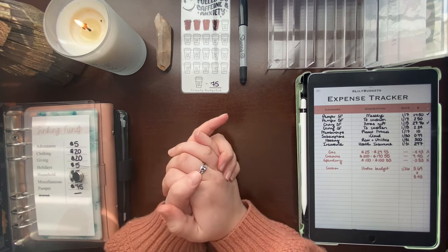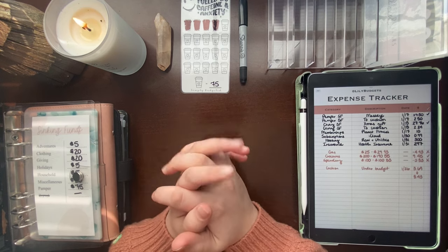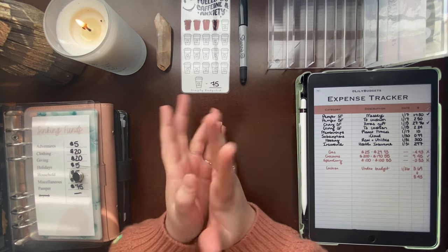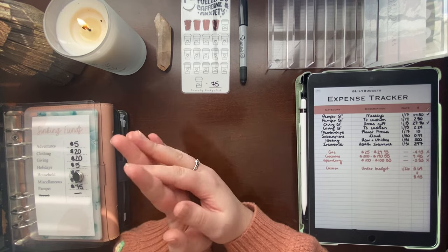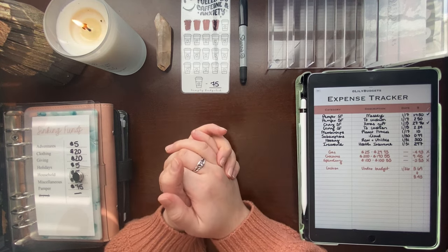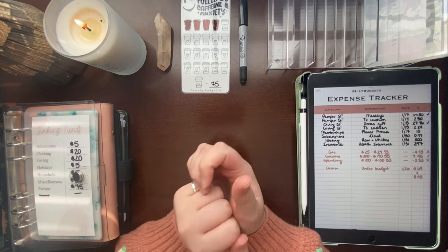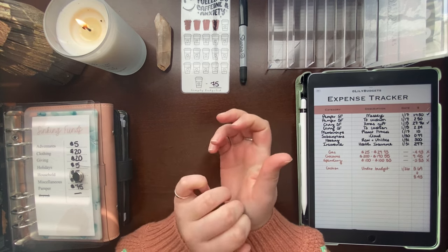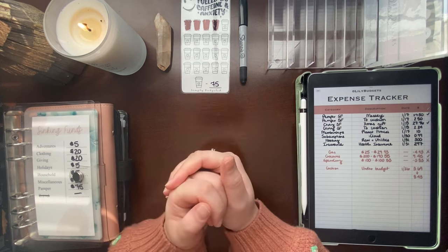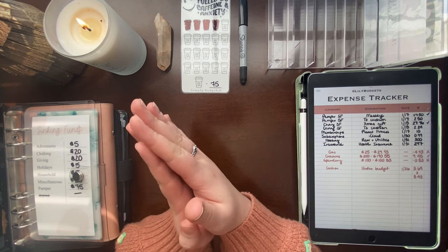I also want to go over a monthly recap with you. Since I started the month by showing my monthly budget, I want to compare and see what our budget actually ended up being. Because, as I've mentioned, I have a variable income — so it's not always dependable or predictable what my income will be. I think it'll be fun to go over what it ended up being and how you can make sure your numbers are adding up at the end of each month.